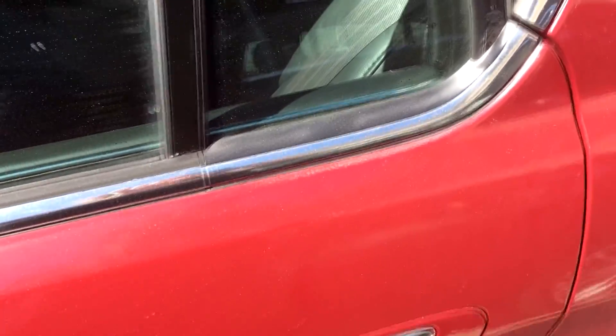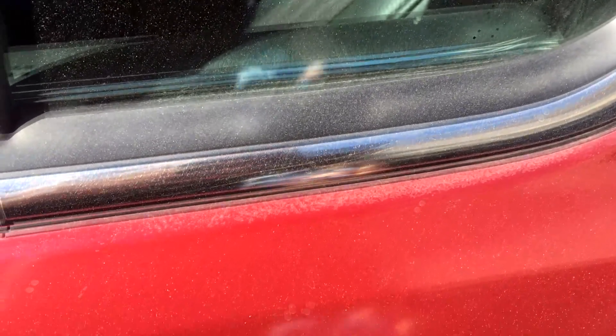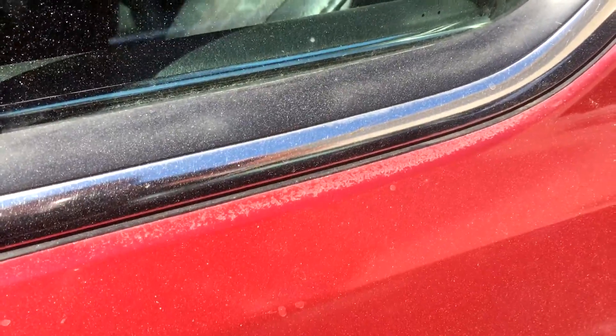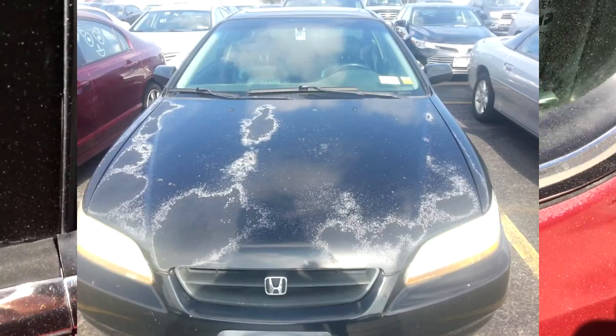This is a quick video on how to fix minor clear coat damage or clear coat fade. If you have an old car like mine that's almost 20 years old, you're going to run into this problem where the clear coat just doesn't hold up and starts to fade. I'll show you how to quickly touch up minor spots, but if you have an old Honda and the entire roof is losing its clear coat, you're going to need some professional help.